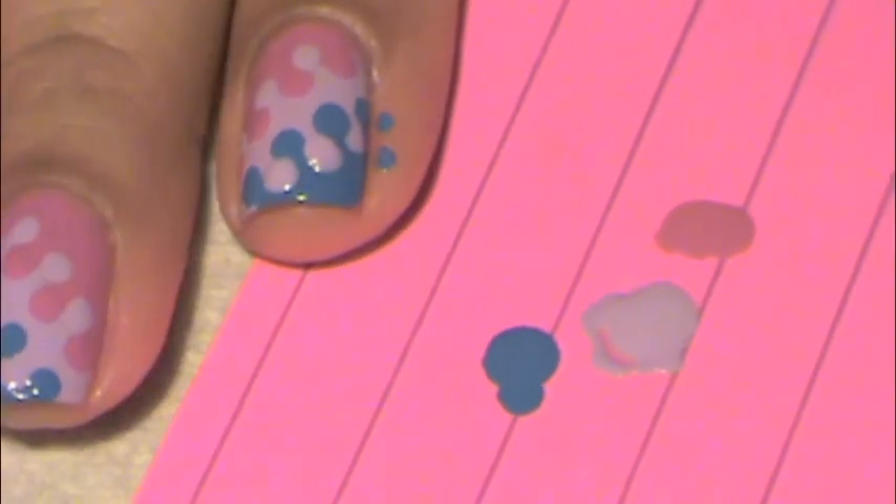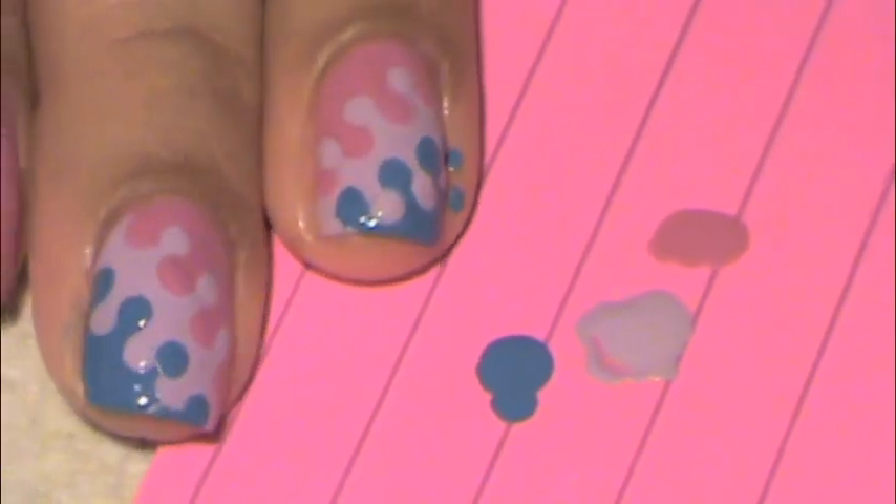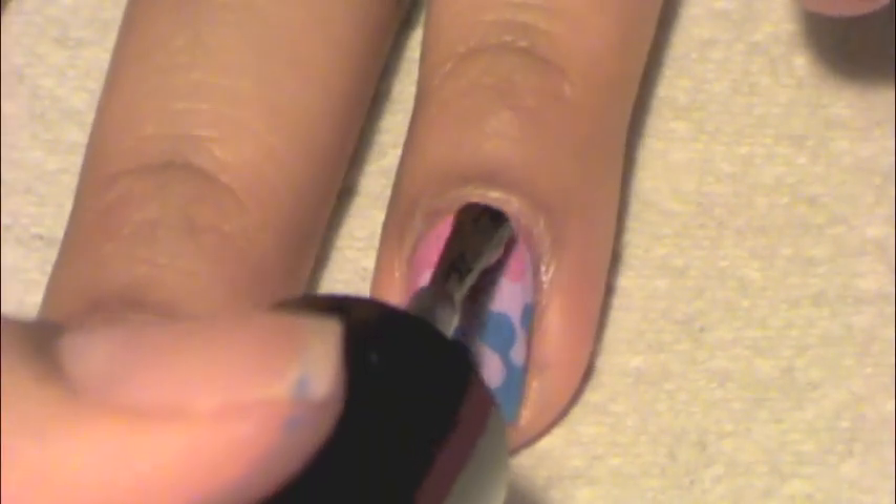So this is what it looks like side by side. Go ahead and do the rest of your nails. Once you're done, go ahead and add your favorite top coat.